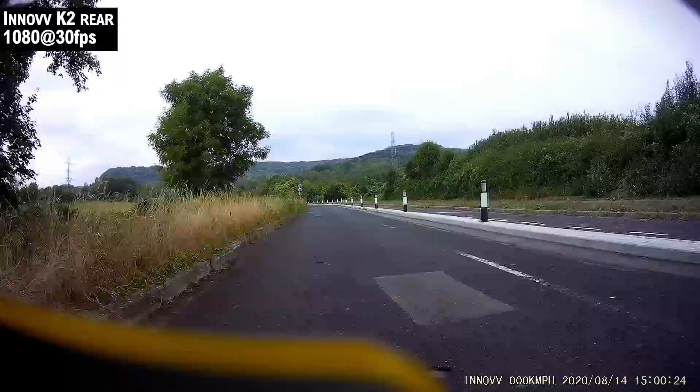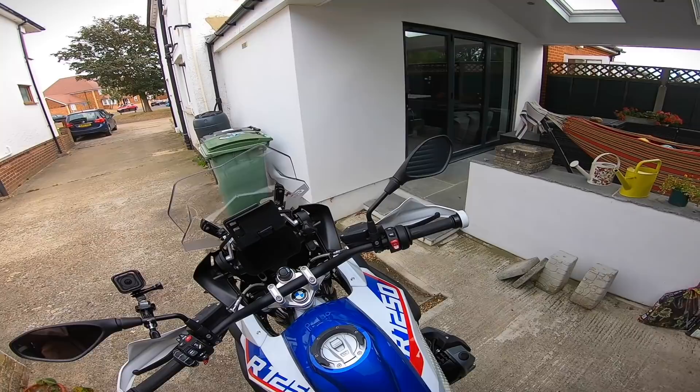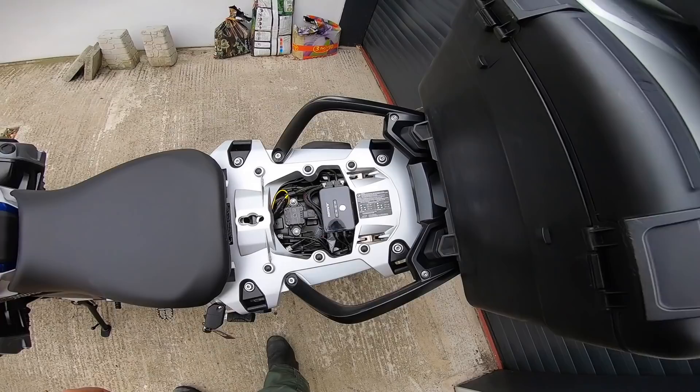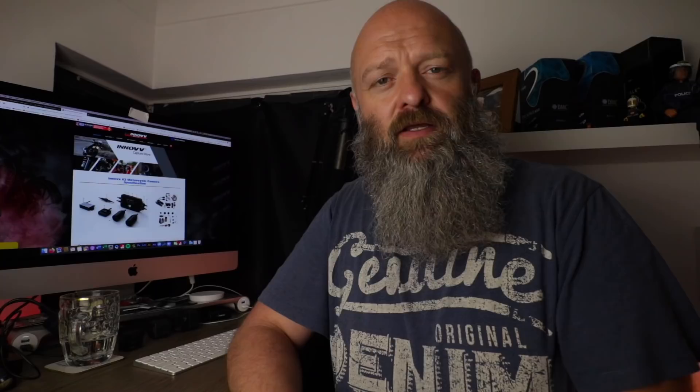We've got a bumpy road here — let's see how the cameras cope with that. Just want to have a quick look under the seat to make sure there's nothing melted, no smouldering fires or anything. DVR all looks good, everything looks good there. No signs of anything unhappy — beautiful.